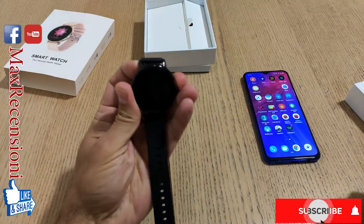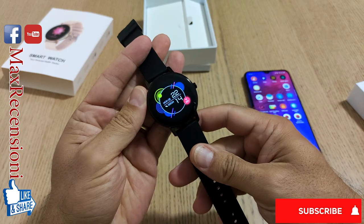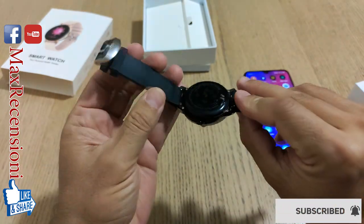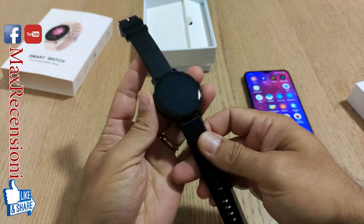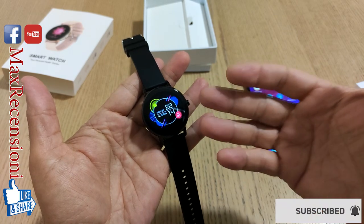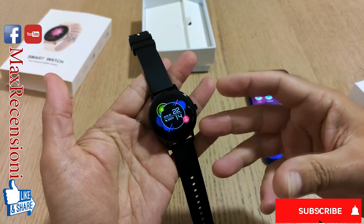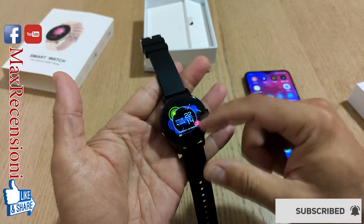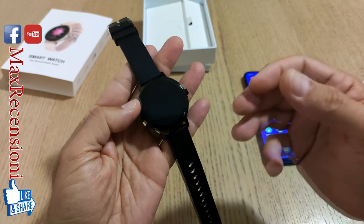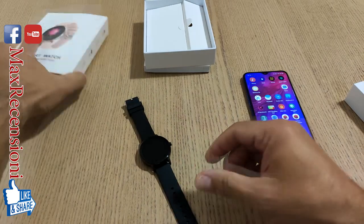Benvenuti nel mio canale Max Recensioni. Quest'oggi vi presento questo Korn WB05, uno smartwatch che è davvero economico - parliamo di circa 40 euro - ma che ha alcune funzionalità davvero interessanti. Una delle quali è la chiamata Bluetooth, ovvero la possibilità di effettuare chiamate oppure accettare o rifiutare una chiamata, cosa che ovviamente non è comune in questo tipo di smartwatch.